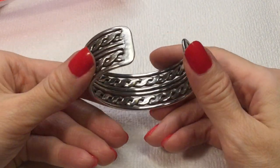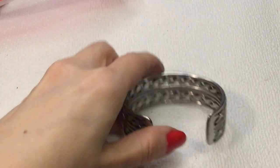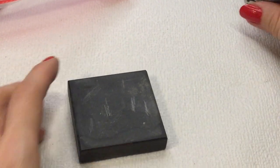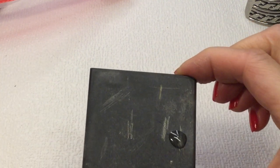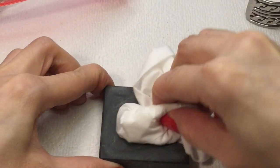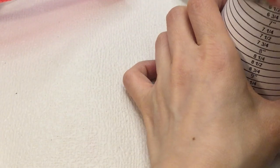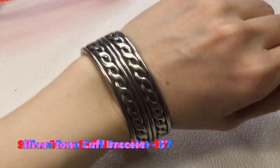Then we have this bracelet — very pretty, silver tone. I don't think this is sterling, and I don't see any marks. Let's do a little scratch test. I'll take the 18K solution — if it turns bright blue it would be sterling. And it doesn't, so it is not sterling. But it's very pretty. It measures about five and three quarters to six inches. There is not a lot of give on this guy.